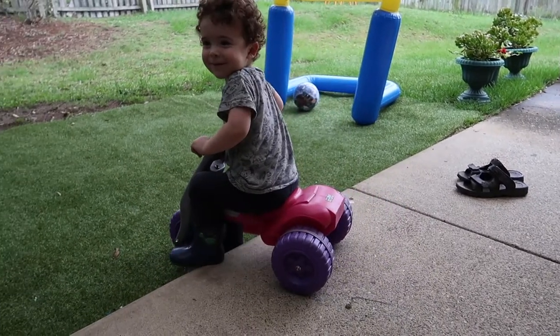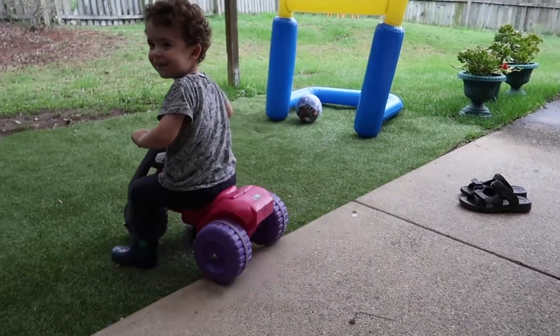Bump. Ready, set. Oh! Little bump. More bump. More bump. Yay!